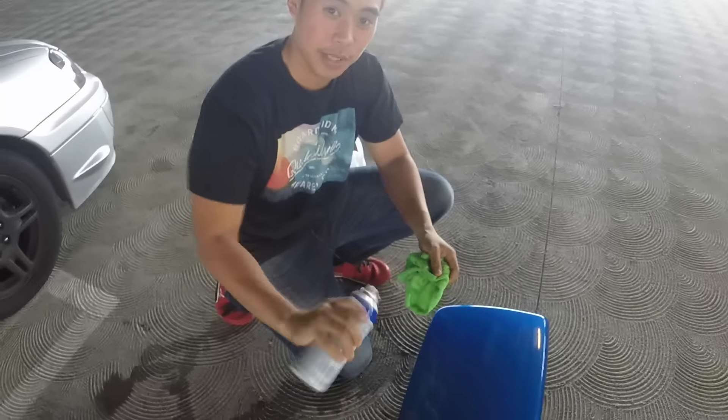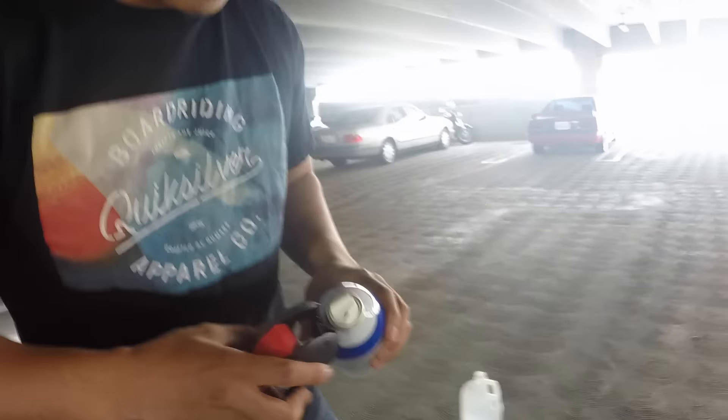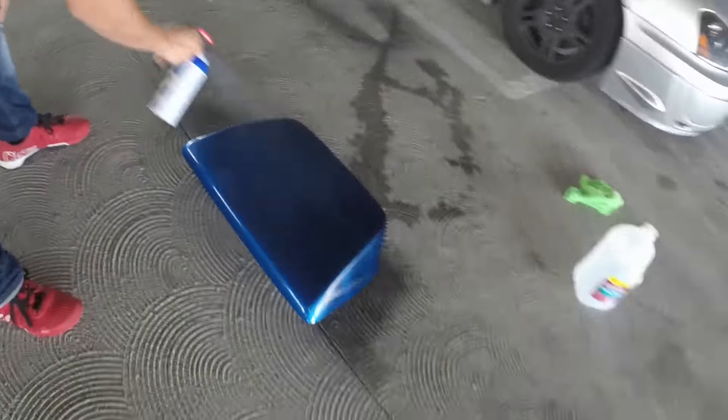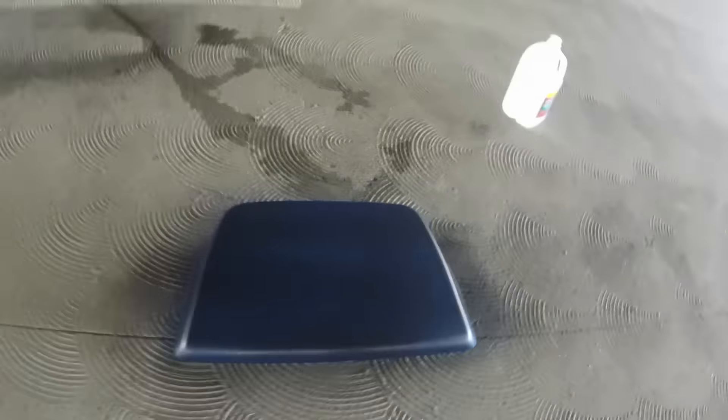Shake it off the sprayer, and make sure you look which way it's spraying before you start. The reason why you want to do it super light the first time is because Plasti-Dip likes to bond to itself, so you want to give it a good light base to stick to. After that you can coat it on super thick. Now that it looks dry — you can tell it's super matte — it should be good to go for the second coat.